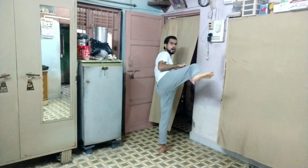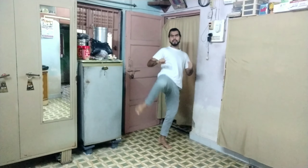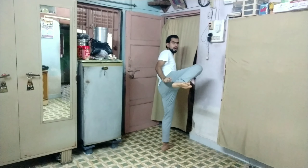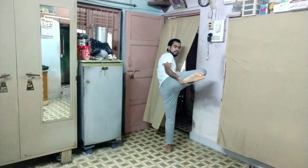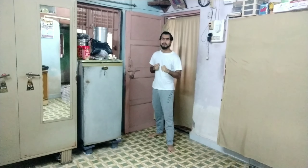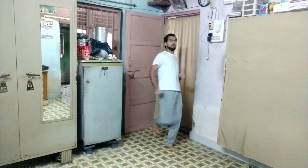Then the third step is to raise our leg. Then we will attack with our leg. Now I am going to kick you — we are very positive about this.